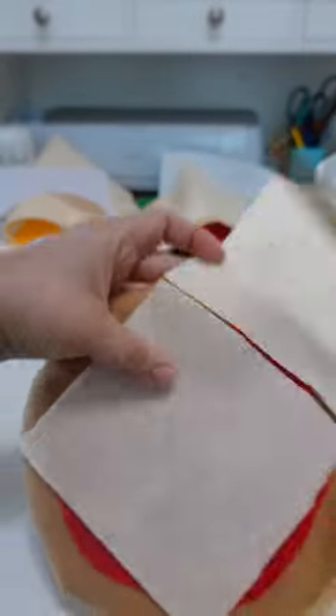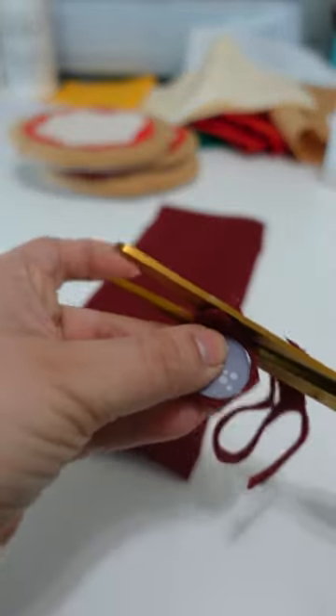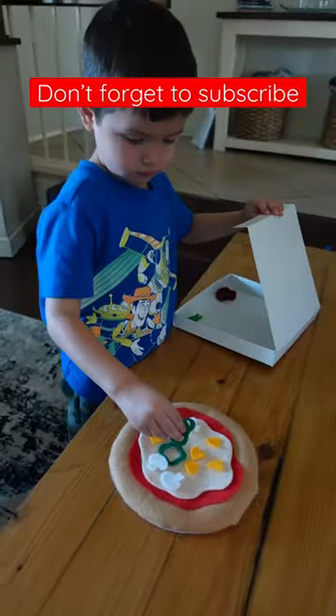Now all you need to do is cut your other toppings of choice, and your kids are ready to celebrate Pi Day with some imaginative play! You can find the full details and tutorial at MamaBearSays.com.